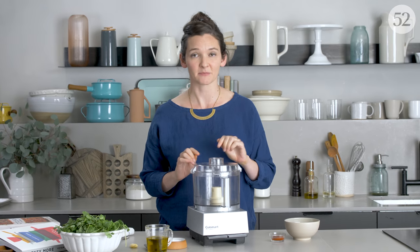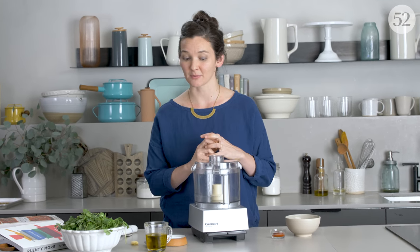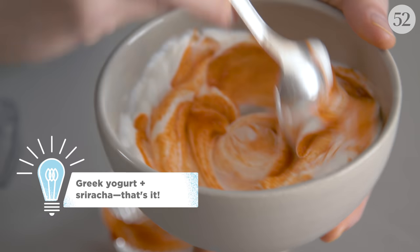Just to finish showing you how this one particular version of the recipe finishes off — and remember you can do really anything you want with this idea of roasting big hunks of squash without peeling them — for this version it's just a simple cilantro sauce and a simple spicy yogurt.